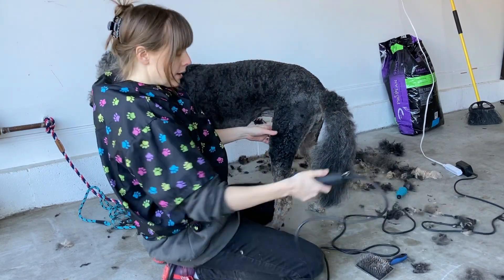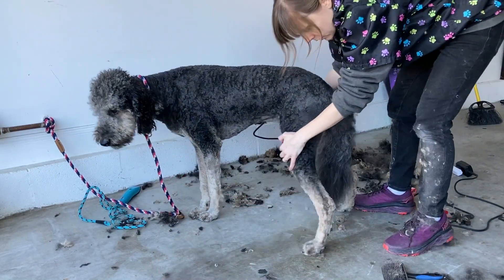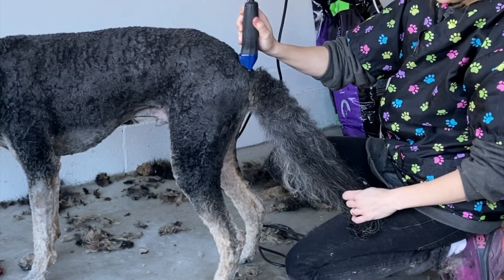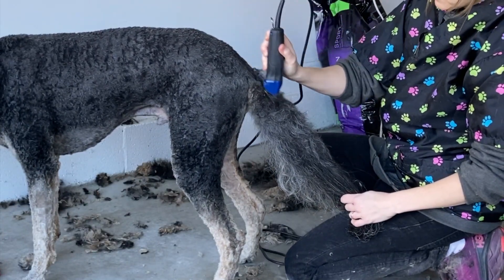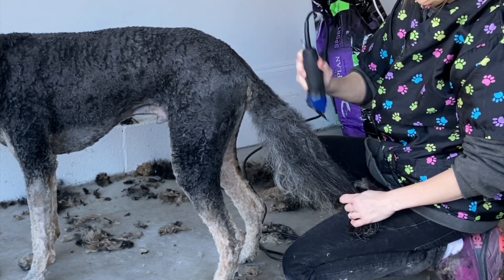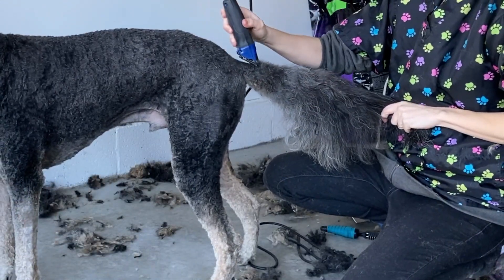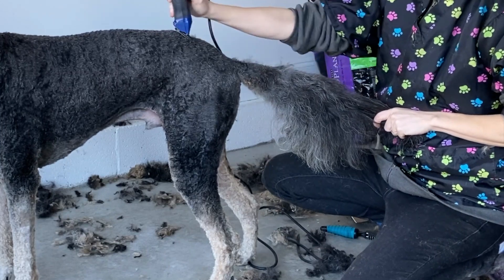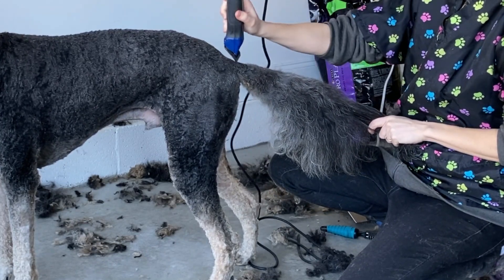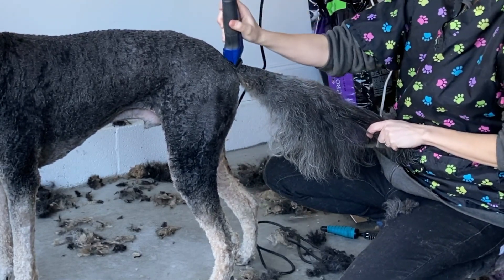I did a number seven on his body, so let me go ahead and do that on the top of his tail. Make sure the tail is all the way brushed out. I'm floating off the top of that tail. Here I'm totally against the body and up to about here I start floating so that it blends. And I go a little to the right and a little to the left also.